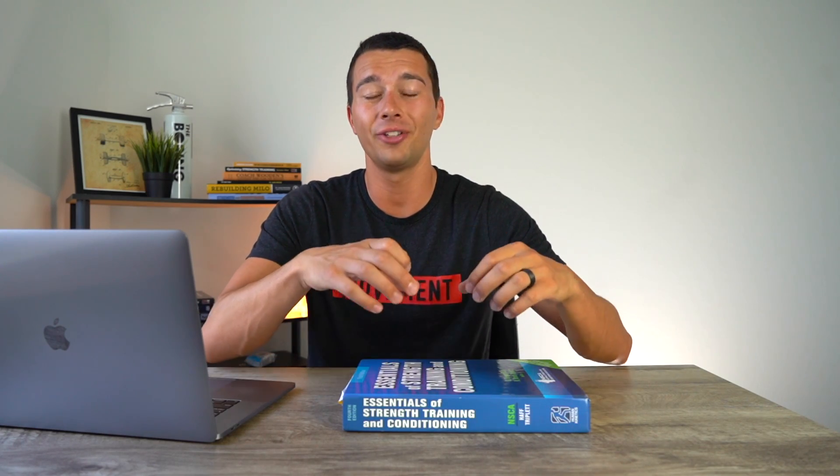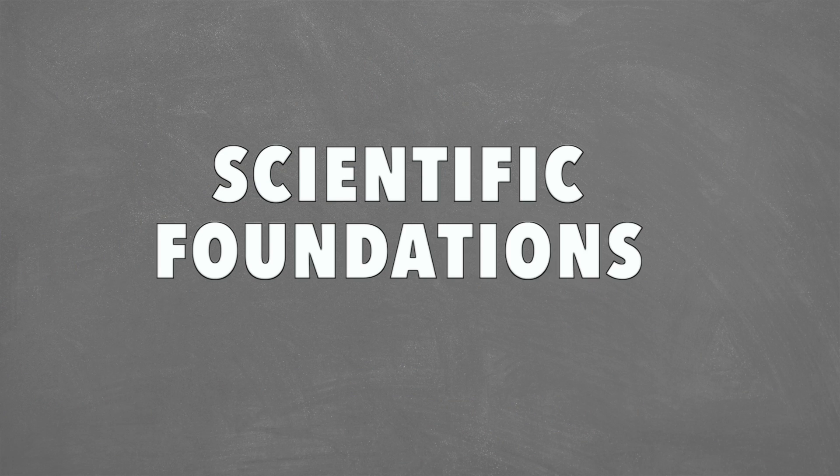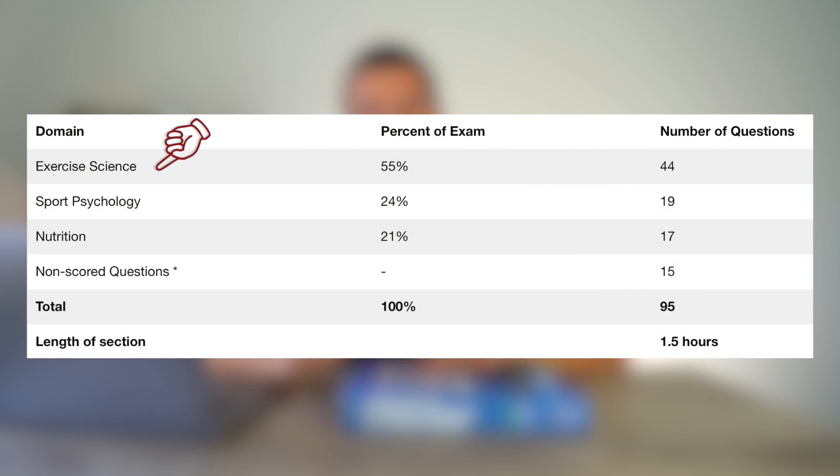Hopefully this video helps you really understand what's on the exam and how to study best. Let's start by taking a look at the scientific foundations portion. It is broken down into exercise science, sports psychology, and nutrition. Exercise science has 44 questions, sports psychology has 19 questions, and nutrition has 17 questions on the exam.